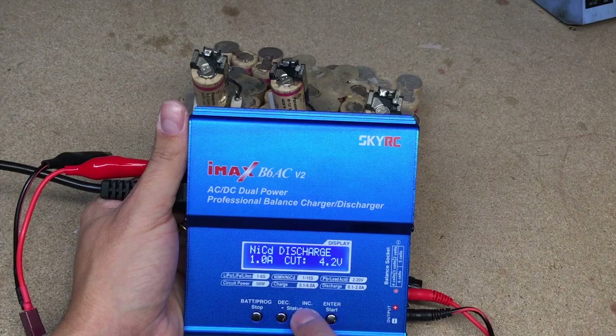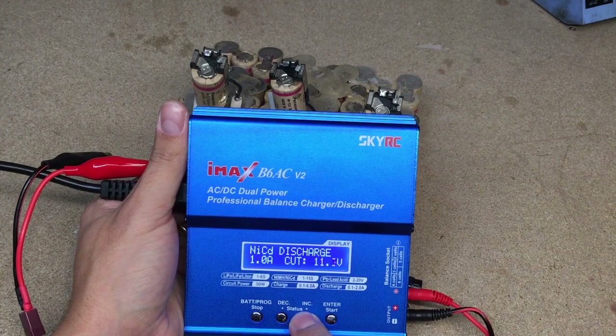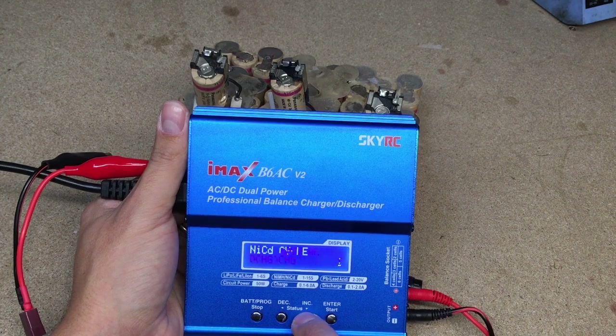After full charge, I discharge each pack to 12V. Why 12V? This pack is made from 15 cells connected in series, and the safe limit to discharge each NiCad cell is to 0.8V. 15 × 0.8 equals 12. I repeated this process a few times to eliminate any possible NiCad memory effect, using the cycle discharge-charge function.